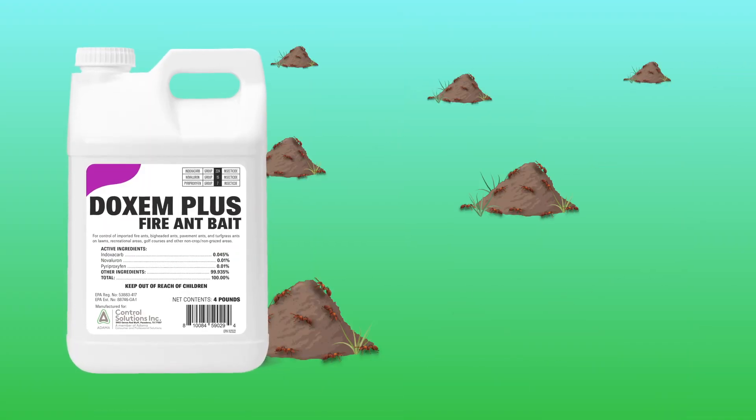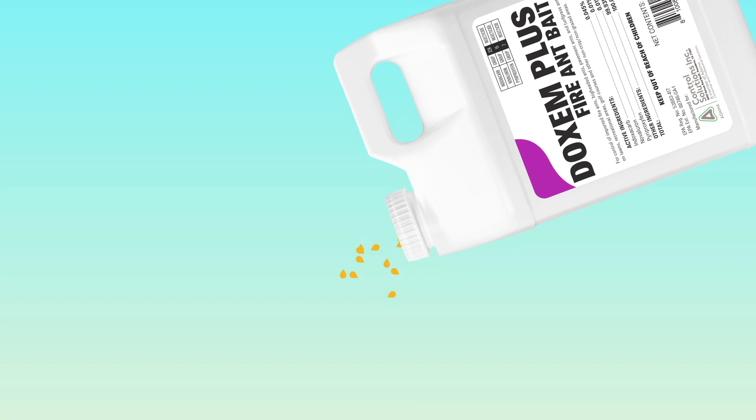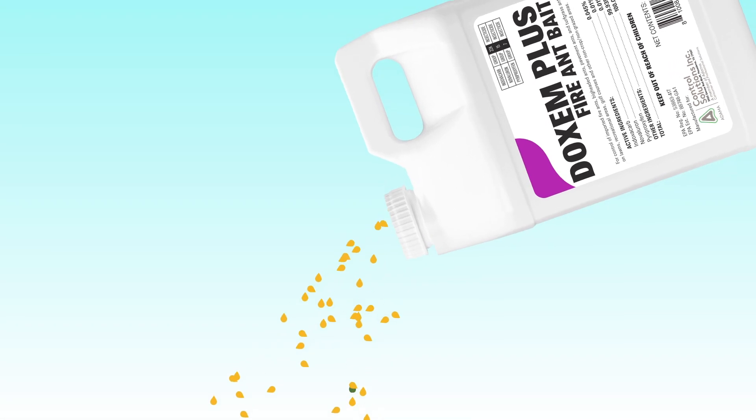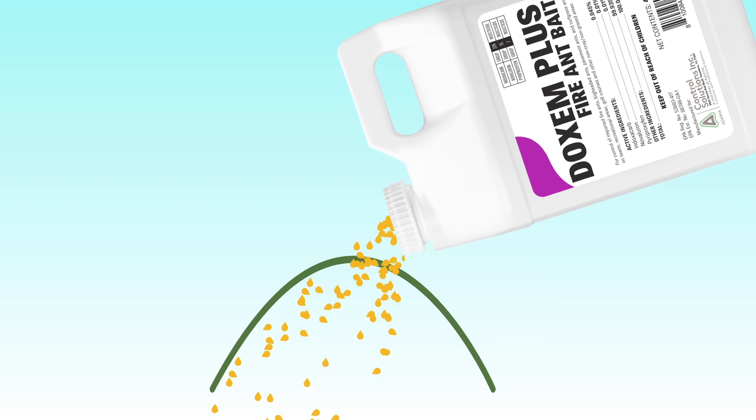Doxim Plus provides long-lasting control with 90-day protection. Simply add to dry turf when the ants are most active. Doxim Plus Fire Ant Bait also offers applicators the flexibility to target individual mounds or broadcast to cover larger areas.